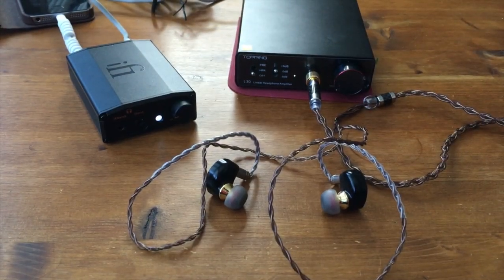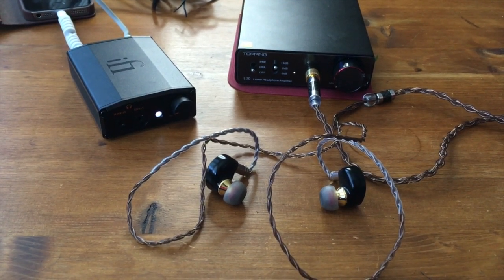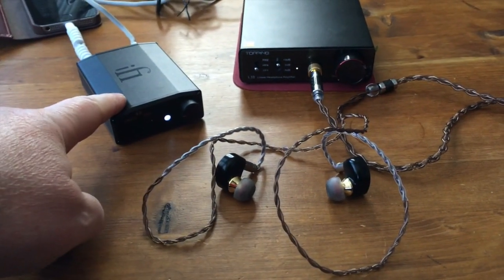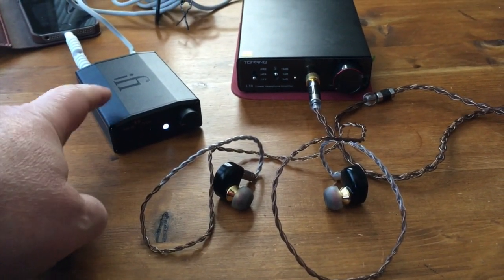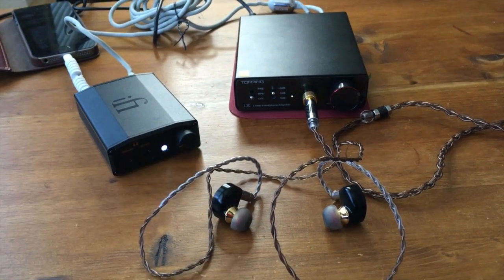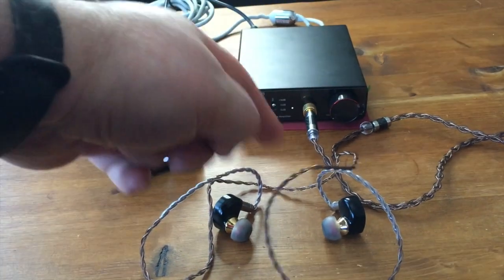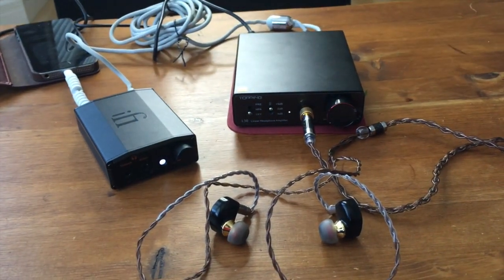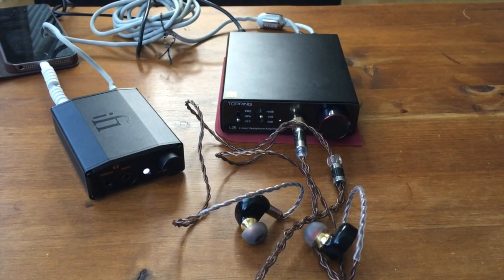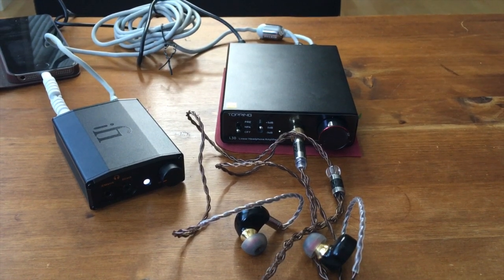I've been playing the Topping L30 for almost an hour now and it's still fine. The Burr Brown DAC chip in the IFI Nano's DAC circuit gives a pretty warm signal. So what I hear is actually relatively warm, although this amp is said to be analytical and sterile. I've been playing this now for almost two and a half hours and nothing has exploded yet.